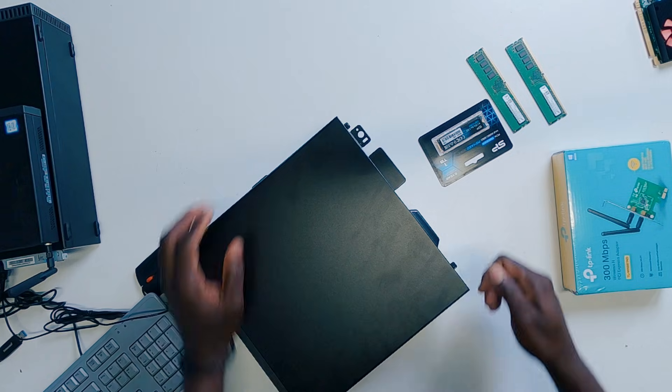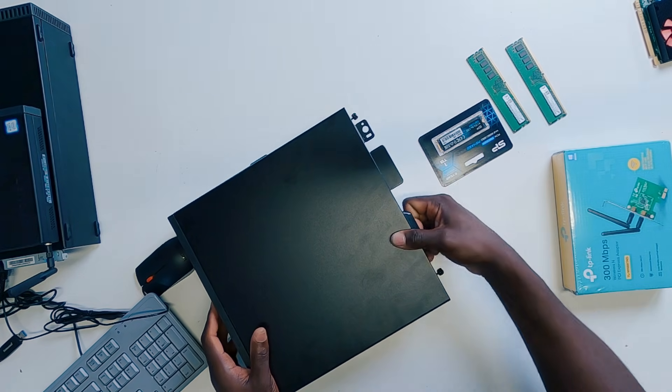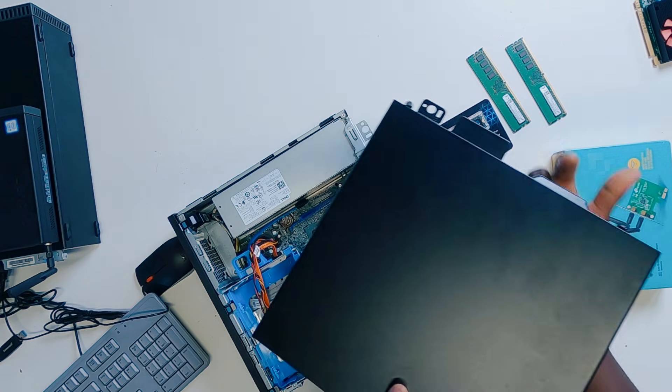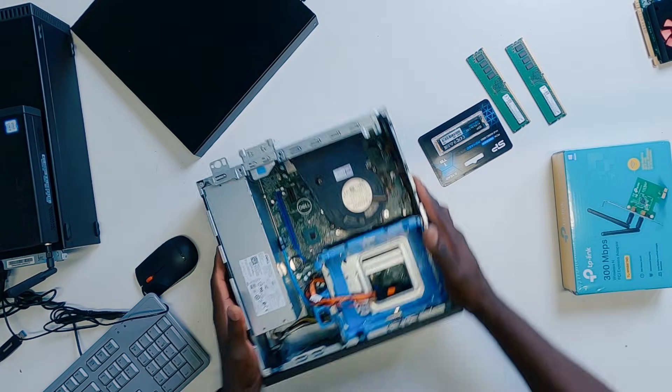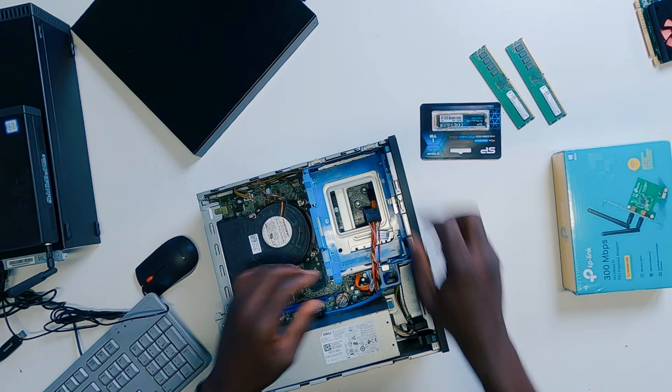I'm not going to waste your time, I'm just going to go straight to the point. First thing you want to do is open your Dell Optiplex PC by turning the screws right here. The beautiful thing is that these screws will not fall off, so don't be scared. And as soon as you get into the PC, unfortunately there's just no way you can get into this PC without removing the front bezel here.